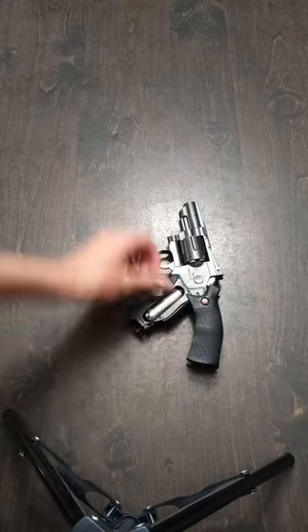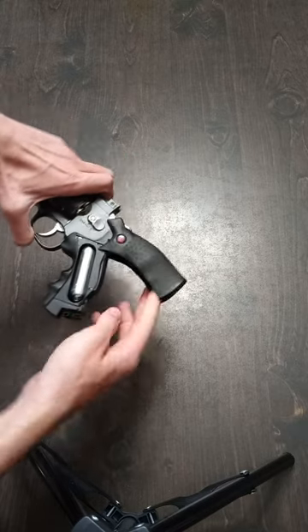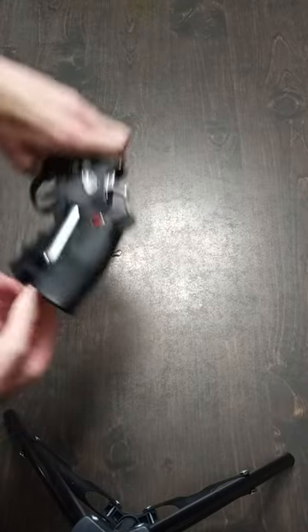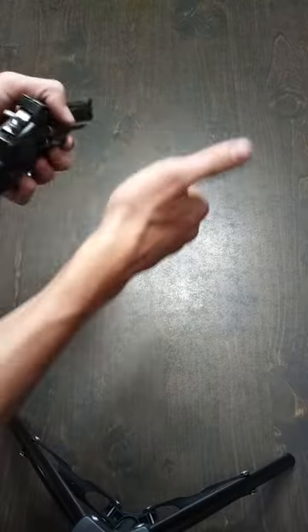Take your gun, lay it down, put the CO2 canister inside, snap it in, and turn that little knob on the bottom. Turn it slowly until it starts to get harder to turn, and then turn it very, very quickly to avoid losing CO2 gas. Tighten it up just a little more to where you're no longer losing CO2, and you're good to go. Happy shooting.